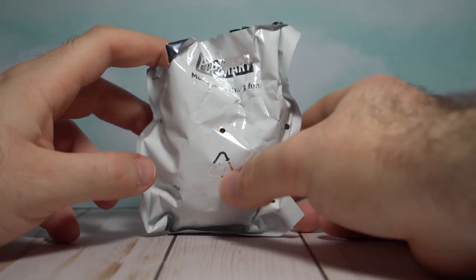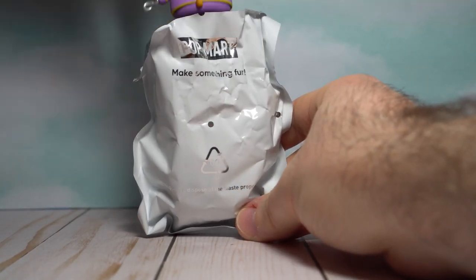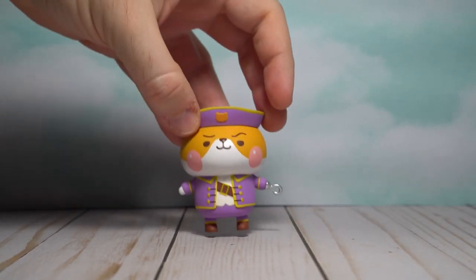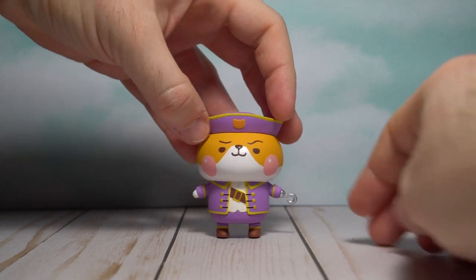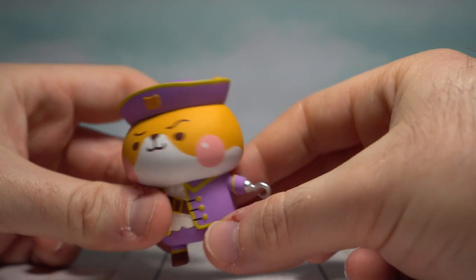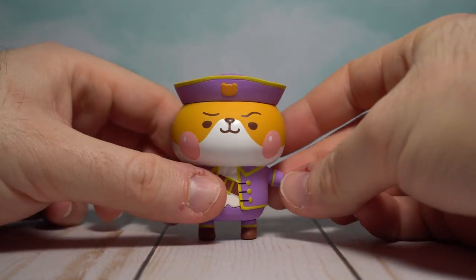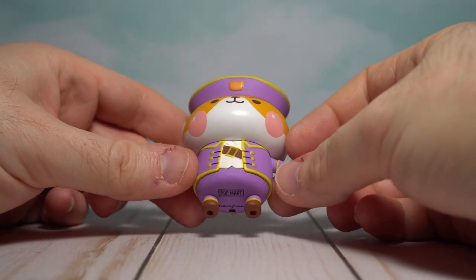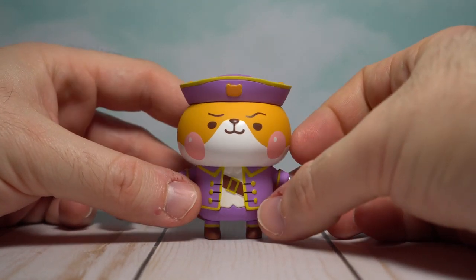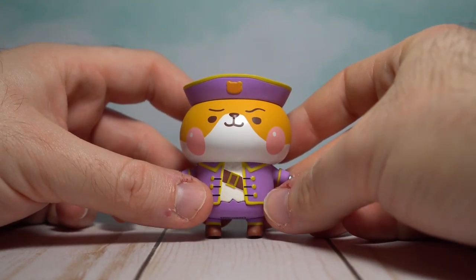Here's the inside bag already opened up for easy access. Let's pull out Hook. Look at this smug little dude. 'Yarr, I heard you be talking smack about me — walk the plank on the double.' Here he is, the Scourge of the Sea, Hook himself. I really, really like the aesthetic of this figure. He's just got some premium style here.